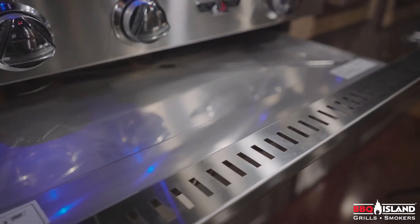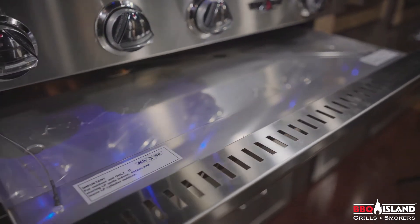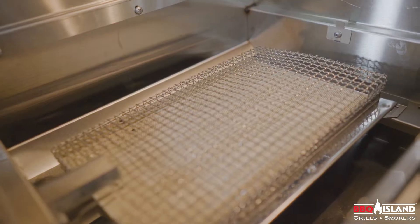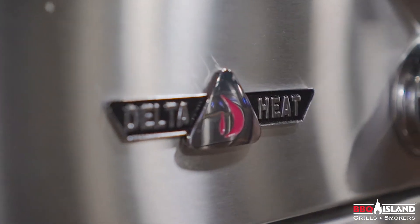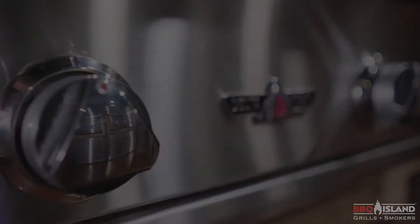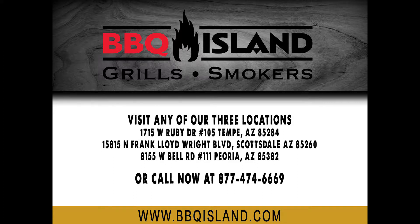Available upgrades include a rear infrared rotisserie and an infrared sear zone, with extended warranties up to 15 years on specific grill components. Available at BBQ Island and BBQIsland.com, and Deltaheat.com.